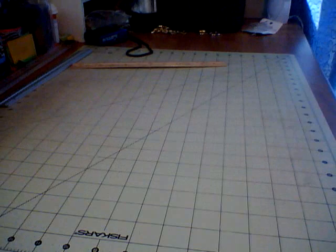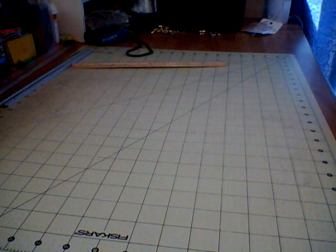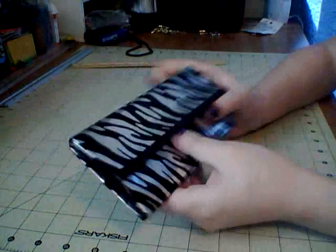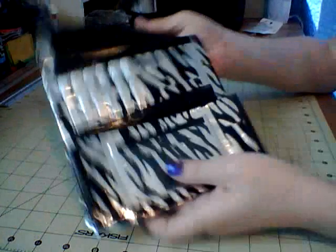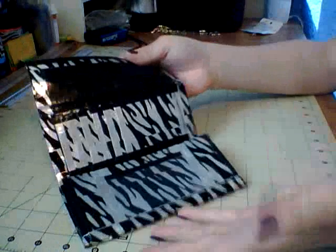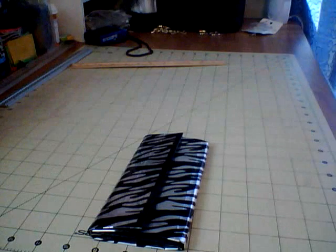I featured a wallet a couple of weeks ago — I showed this wallet, it might have been a week ago — and I fell in love with it. Every day I looked at it, I was just thinking I can't have this. I know I made it and I can have it, but I wanted mine. So I decided that I'm going to make a matching purse.